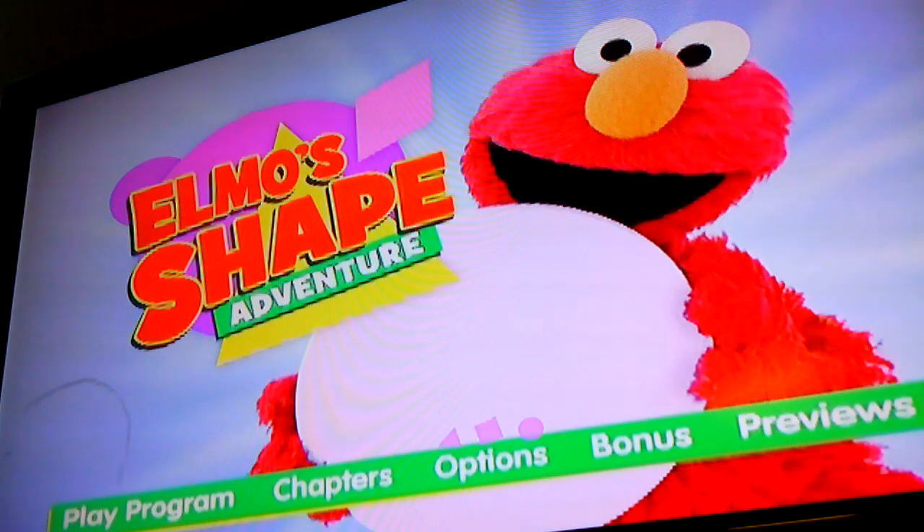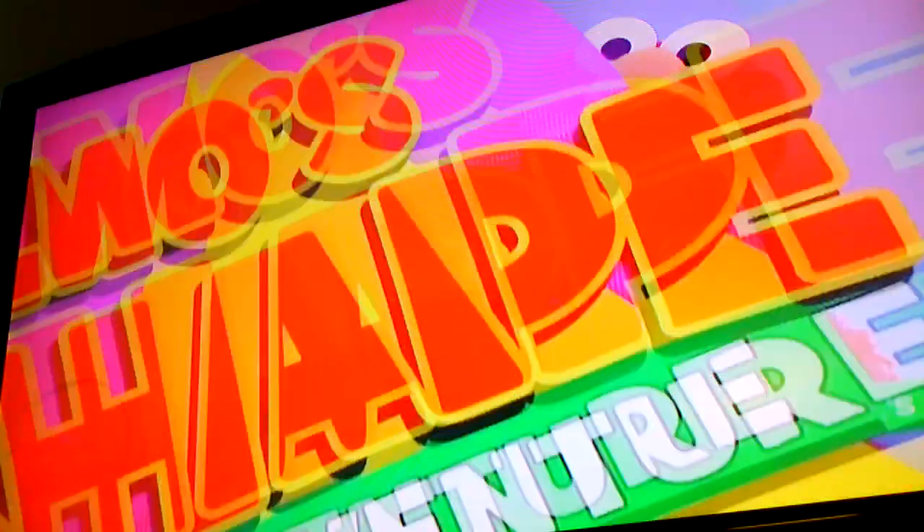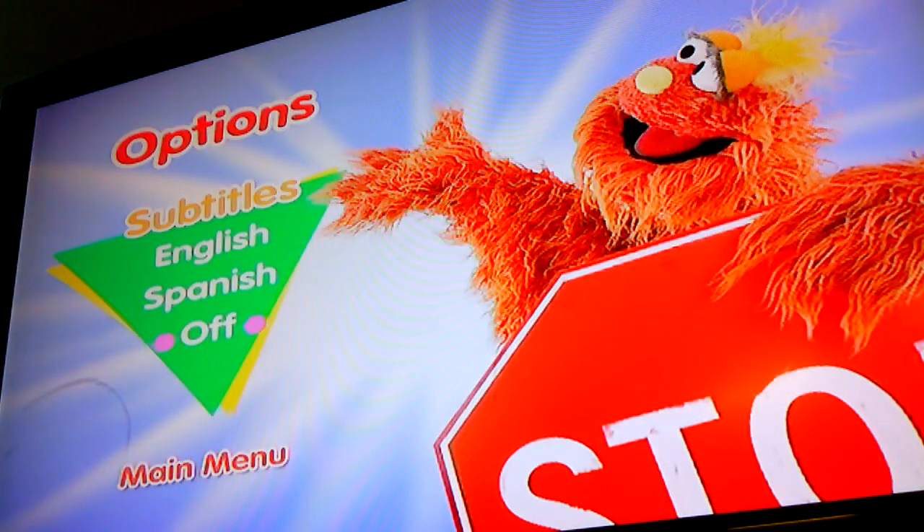Options. Subtitles: English, Spanish, or off.